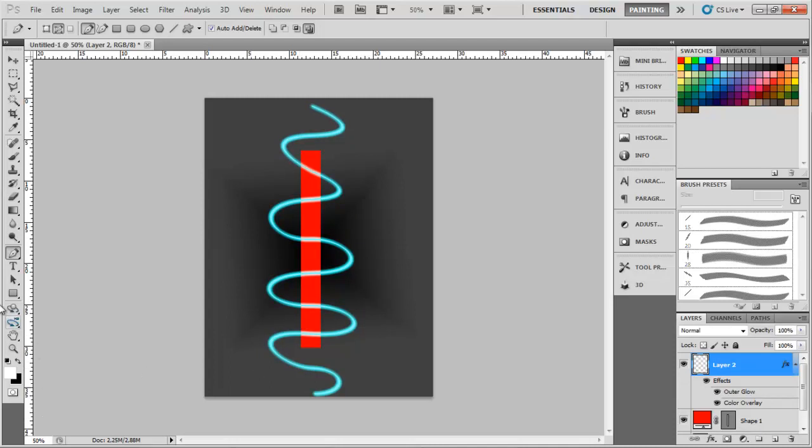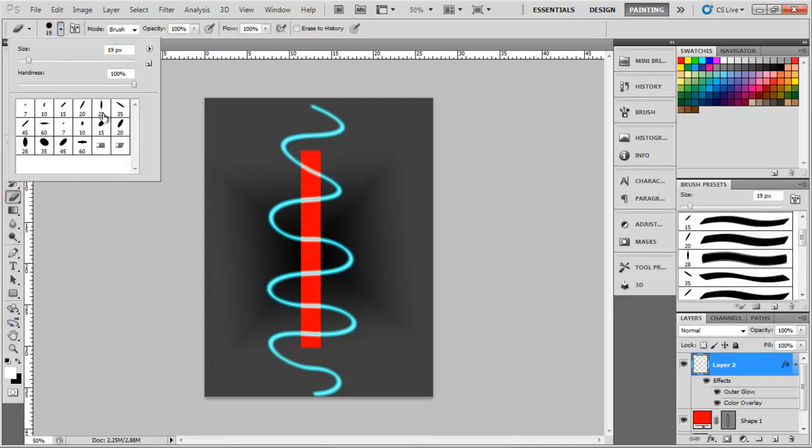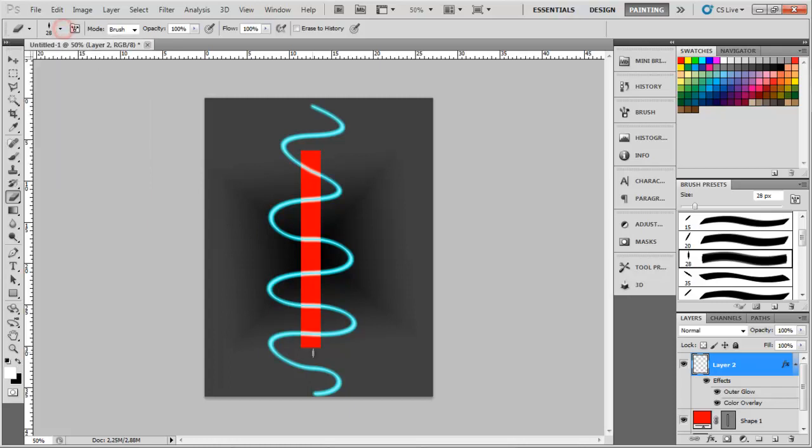Now take your eraser, and I'm going to grab my calligraphy brush again. Now it's on to the removing part — bending around it. Let's see if I can remove this. Of course, this can be done much more accurately.